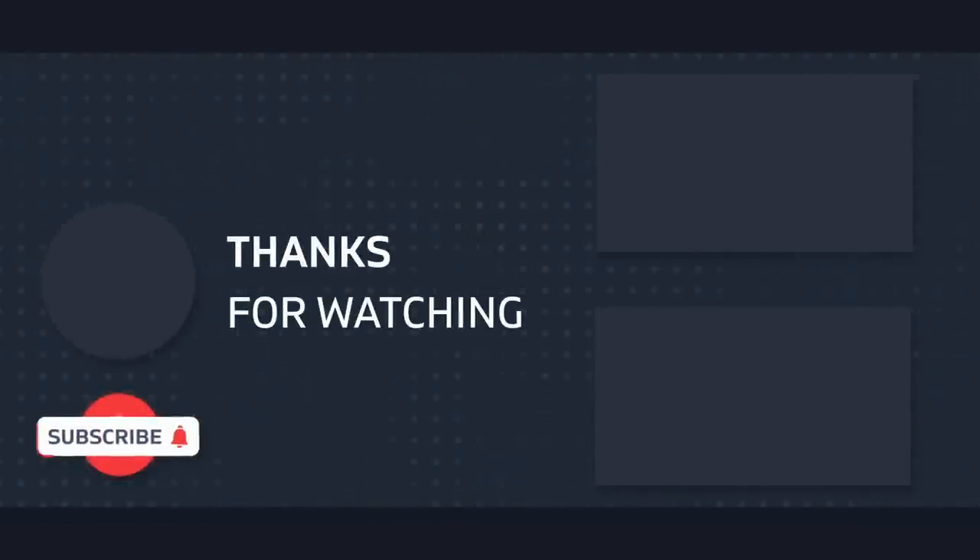That's the Zev OZ9, guys. Sound off in the comments if you've got questions. And if you want some more Glock content, check out this video on a Glock 19. I'll catch you guys on the next one.